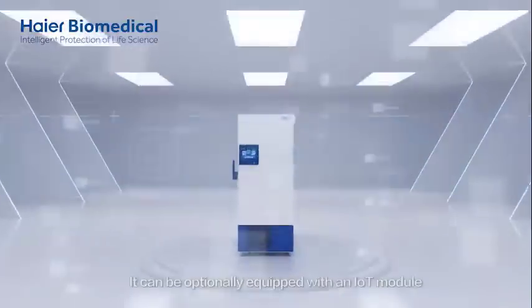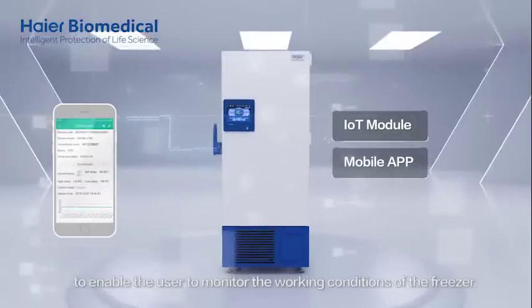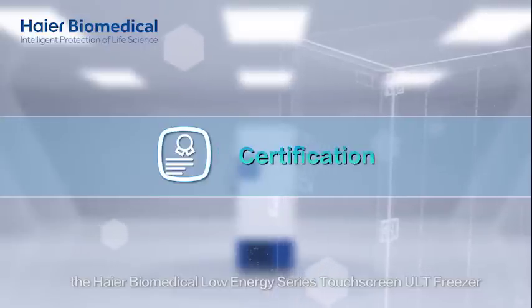It can be optionally equipped with an IoT module to enable users to monitor the working conditions of the freezer in real time via a mobile app. The HIYAR Biomedical Low Energy Series Touchscreen ULT Freezer is more energy saving and environmentally friendly than its competitors.